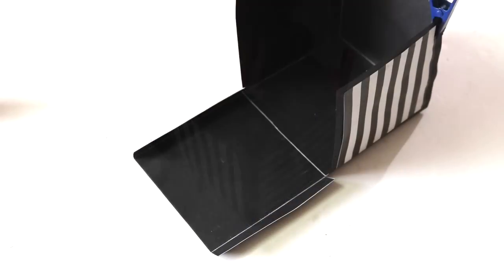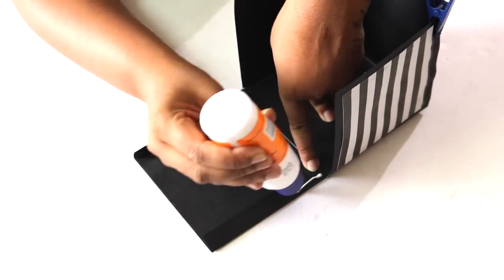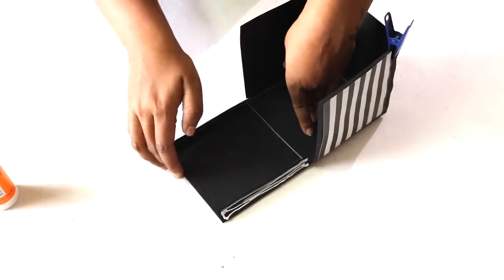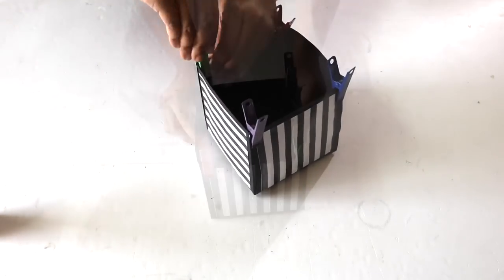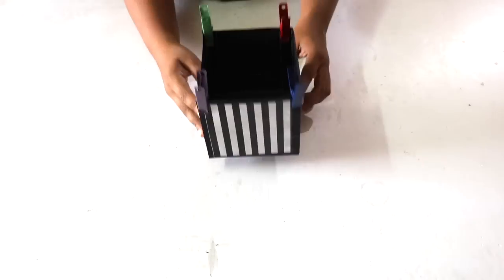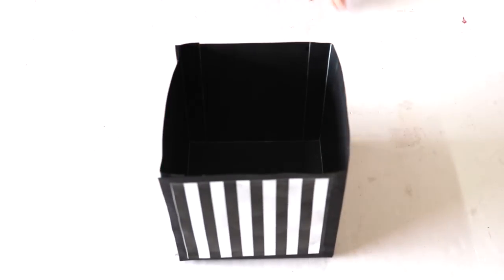Repeat these steps on all the 4 corners. Leave the box like this for some time so that the adhesive dries up. Then remove the pins and the box is ready.